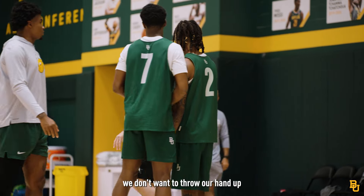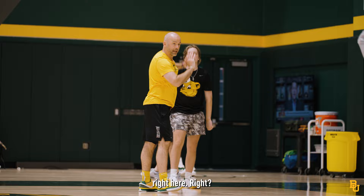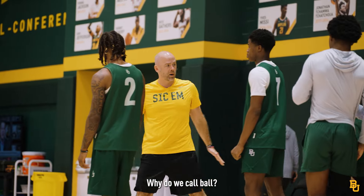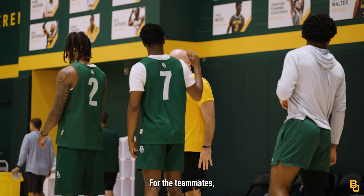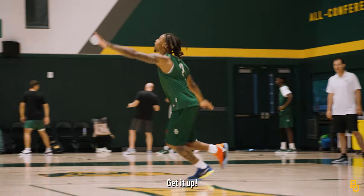The key is, look, we don't want to throw our hand up right here. I want you to get your hand up as early as possible and call ball. Why do we call ball? For ourselves, or who are we calling ball for? For the teammates, so they know who got the ball. High hand early. High hand early. Get it up.